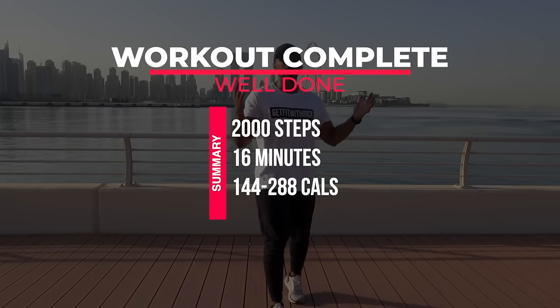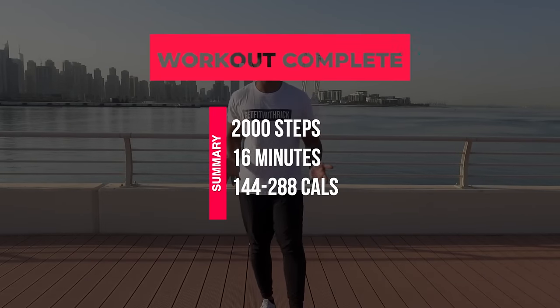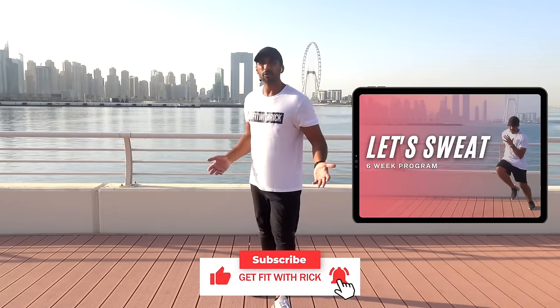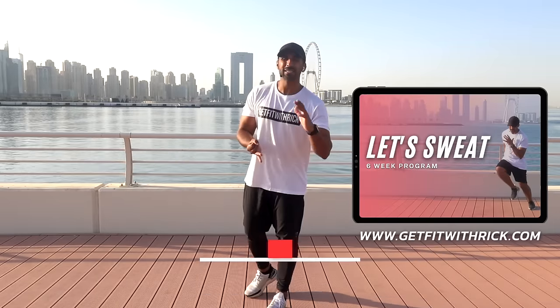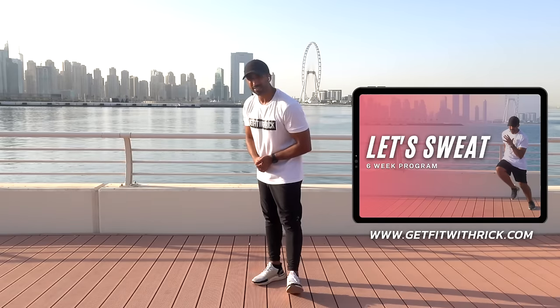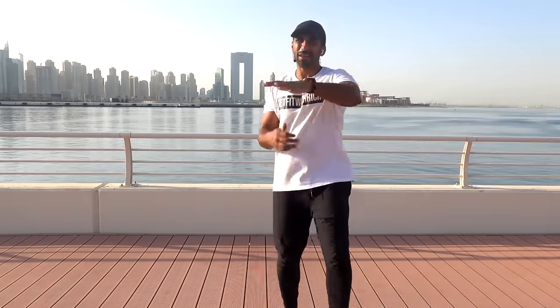Guys, well done! I hope you enjoyed that. Remember, if you want workouts just like that, there are 300 workouts to choose from, as well as multiple programs like a six-week Let's Sweat program. If you want a program that's easy to follow, safe on your joints, and will get you consistent results — this program is it. Getfitwithrick.com. I love you, and I'll see you at your next workout, baby!